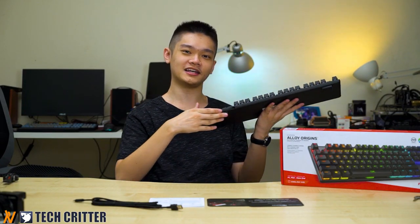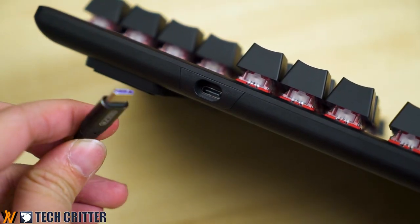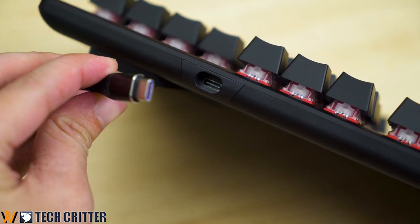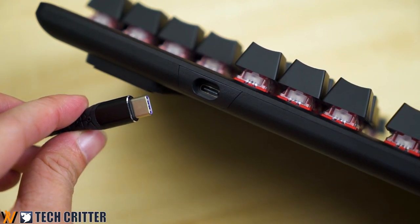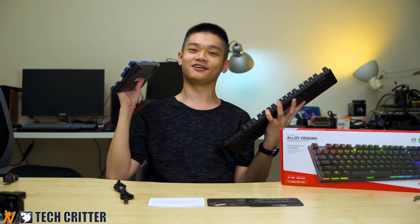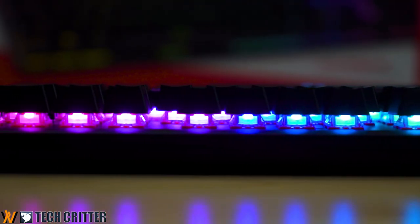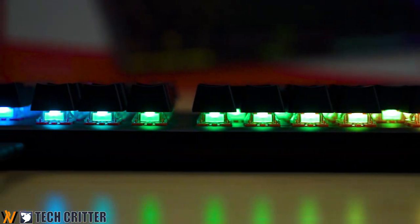Around the top side is where you connect your USB Type-C cable. Yes, HyperX has moved on to Type-C, which is much better than the mini USB they used on the original HyperX Alloy FPS Pro.